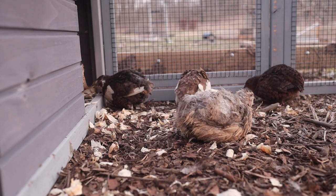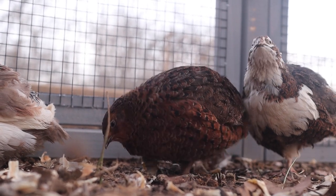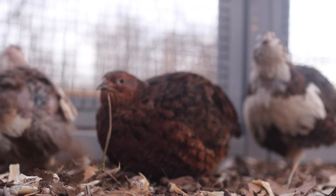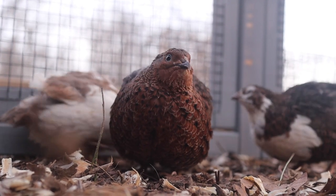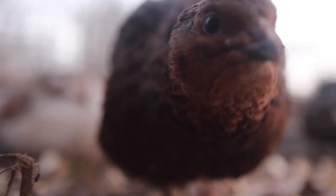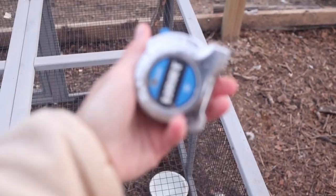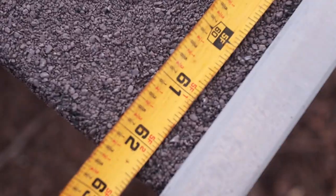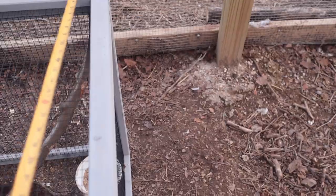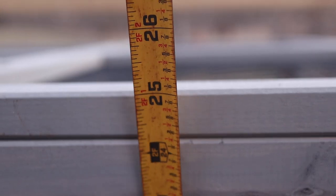I don't really have to worry about that in my situation because it's located inside my chicken run, which already has a dig-proof barrier on the outside. But if you were going to put it out in the open, I'd definitely secure it down or make a dig-proof barrier to keep your animals safe. The measurements for this hutch are 62 inches long, 41 inches wide, and 25 inches tall.